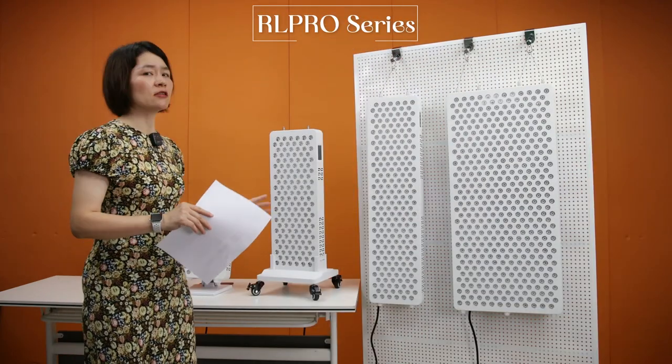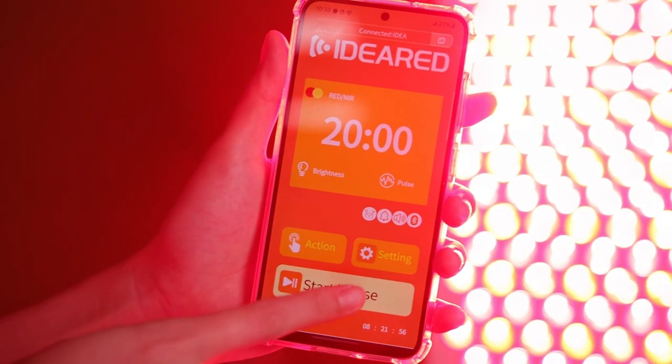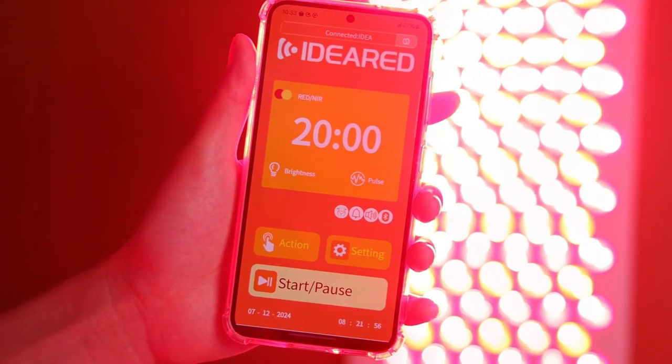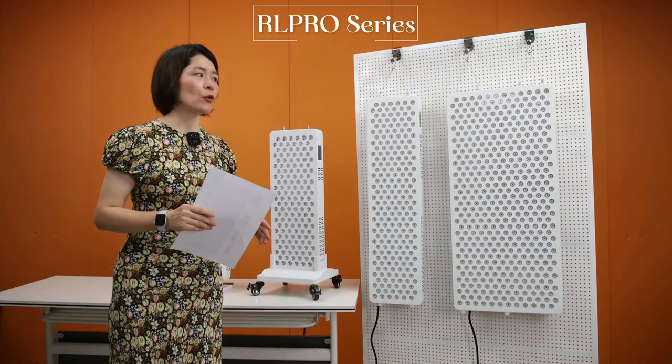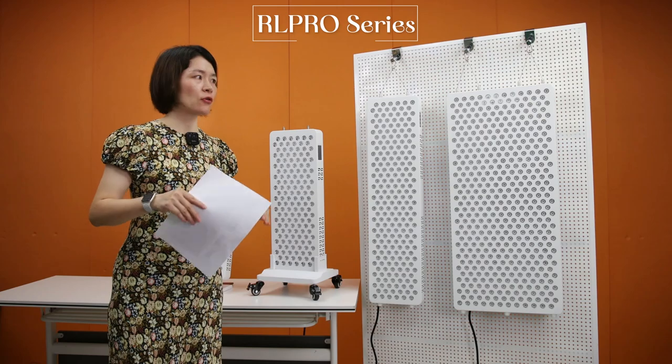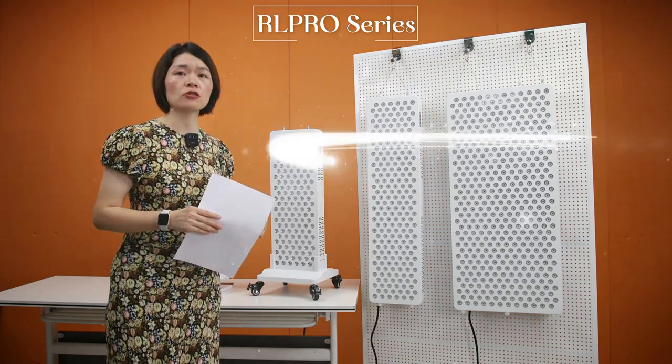These servers also support an app. We have already developed an app for these servers, and if customers want to build their own app, we can customize it for them. In a moment, I will operate the app in detail to show you.